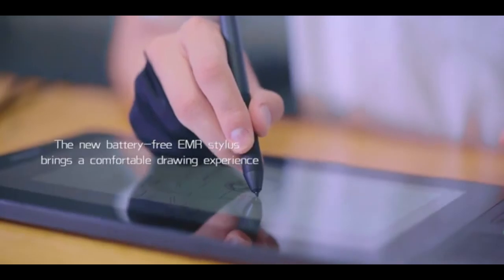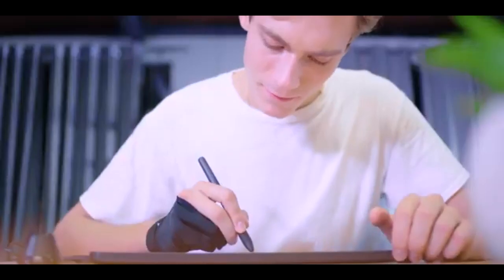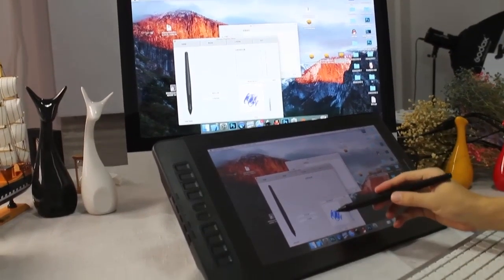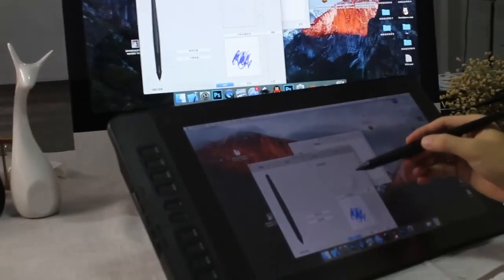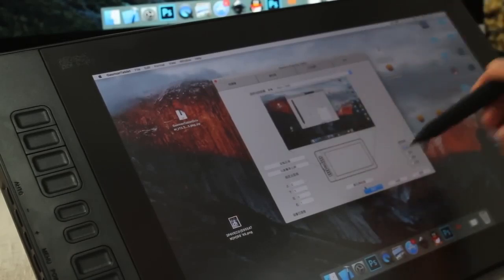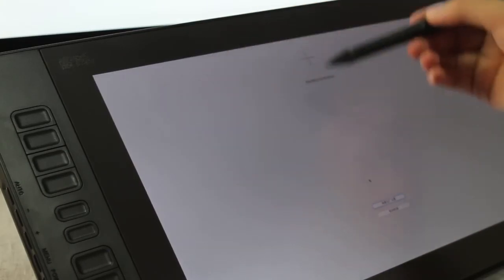The Gaomon PD 1161 is the cheapest beginner drawing tablet. It features an 11.6-inch screen with a resolution of 1920x1080, providing clear and vibrant visuals, with a color gamut of 72% NTSC, 100% sRGB, and 16.7 million colors. This tablet offers a wide 178-degree viewing angle, 8192 levels of pressure sensitivity, and plus or minus 60 degrees of tilt function, ensuring precise and natural pen input. It comes with a 5080 LPI resolution and delivers detailed and accurate drawing experiences. The PD 1161 includes eight programmable express keys for customization.